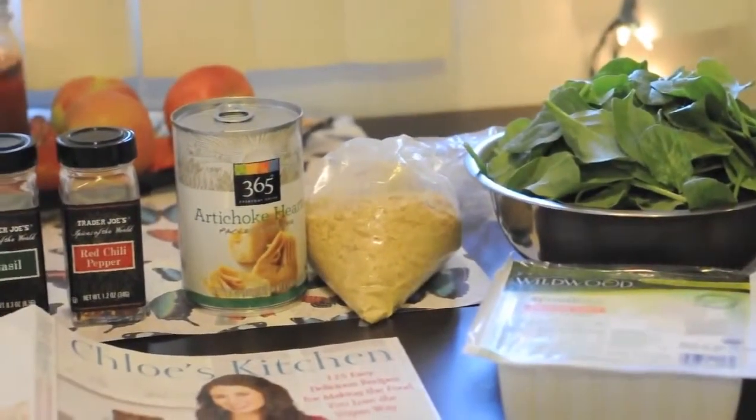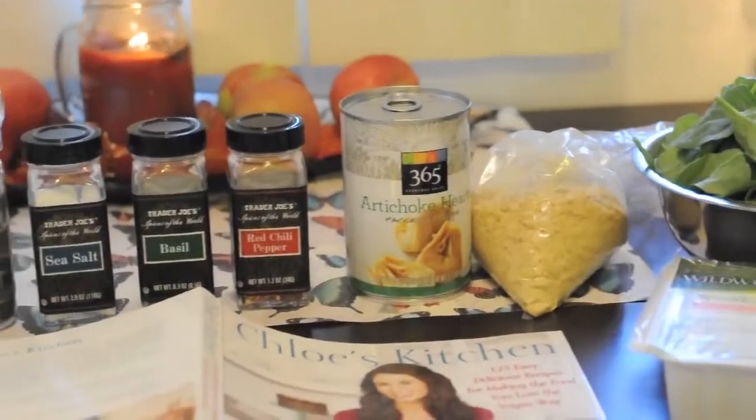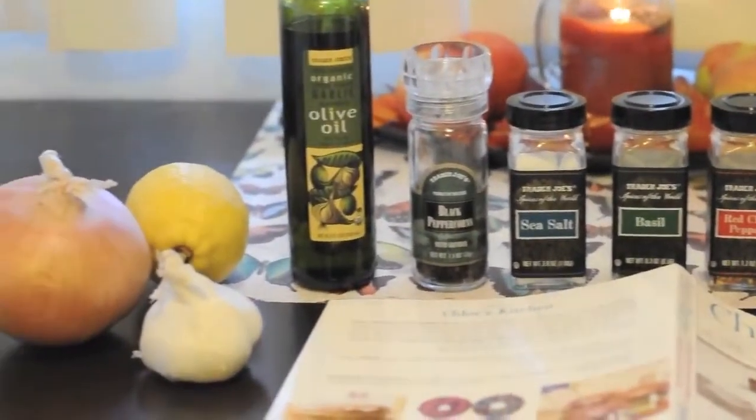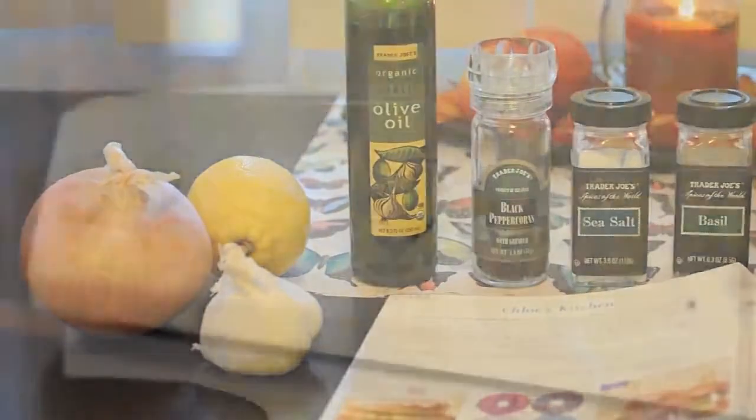The ingredients include spinach, soft tofu, nutritional yeast flakes, artichoke hearts, seasonings, olive oil, a lemon, onion, and garlic.